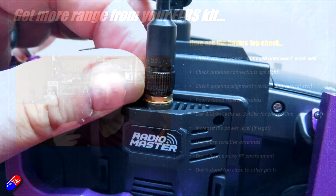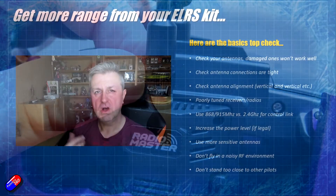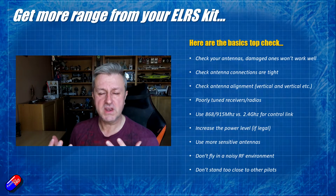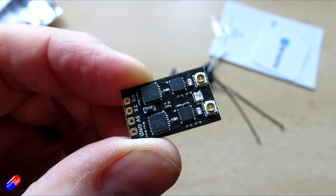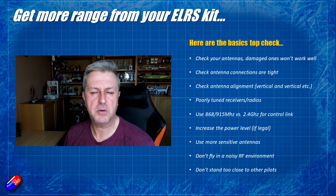Make sure that the SMA or RP-SMA connector on the radio module you're using is nice and secure. Also check that the UFL connector — or whatever it is — on the receiver is also pressed home and hasn't been popped loose under the goop that's trying to stop it popping off the PCB.